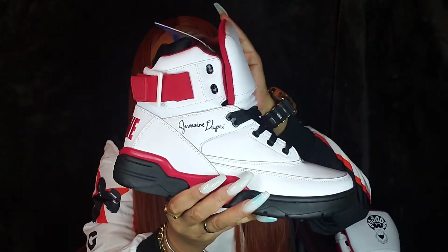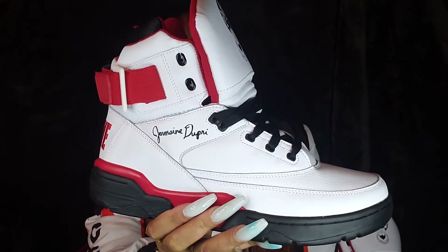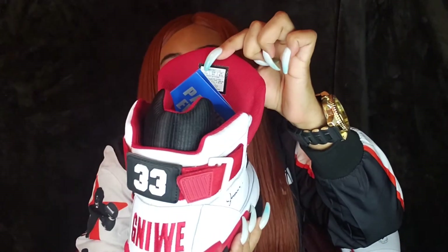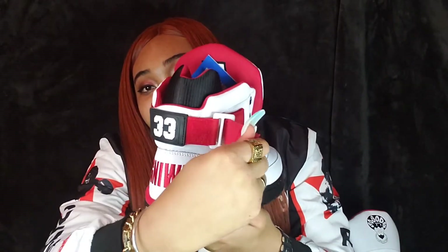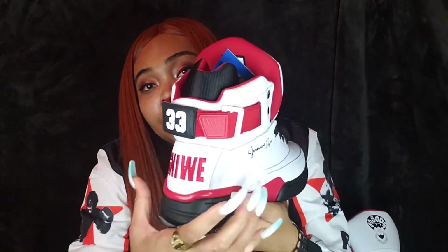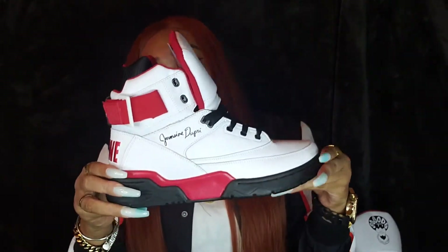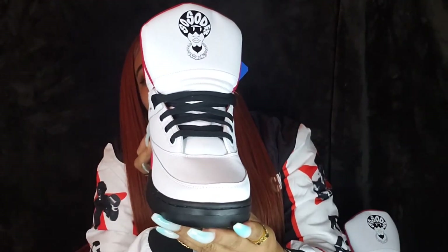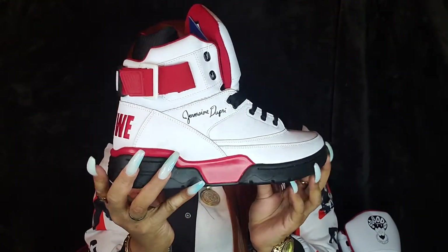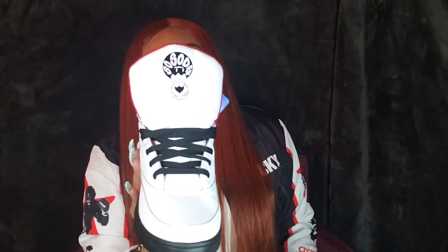For our uppers, we have this nice white tumbled leather upper with our red and black accents. We have black holding our laces in place, red on the back of the tongue, a nice little Velcro piece going behind our white buckle, and red down here on our midsole. We also have black for the soles of the sneaker. The colorway of these was inspired by Atlanta's pro football team. And as you can see, the So So Def Records logo makes an appearance once more on the tongue.